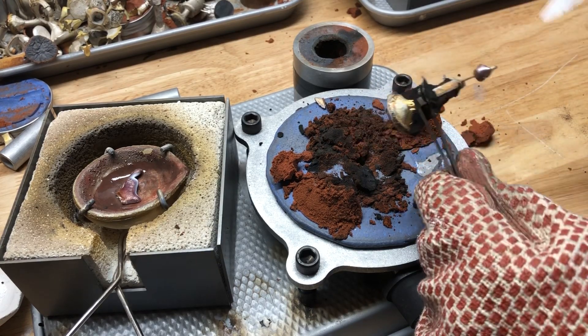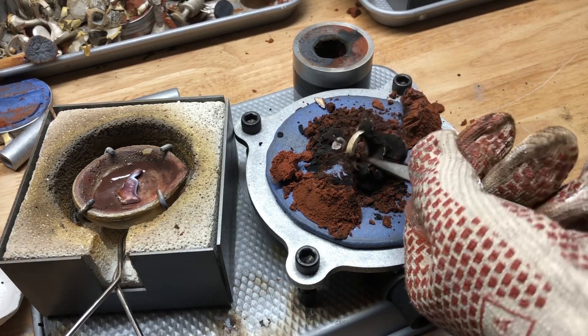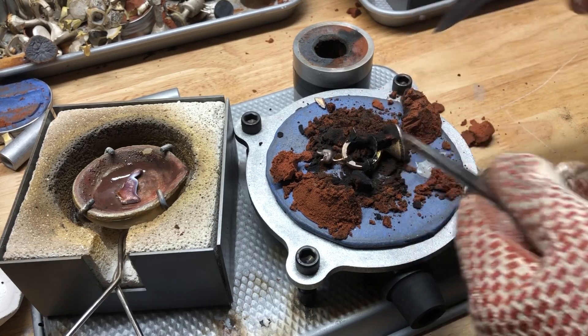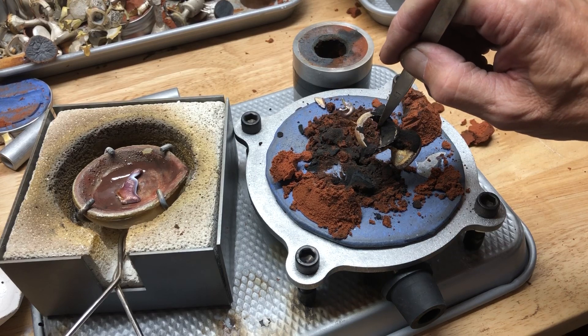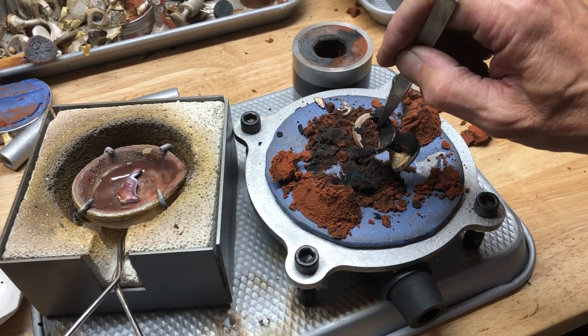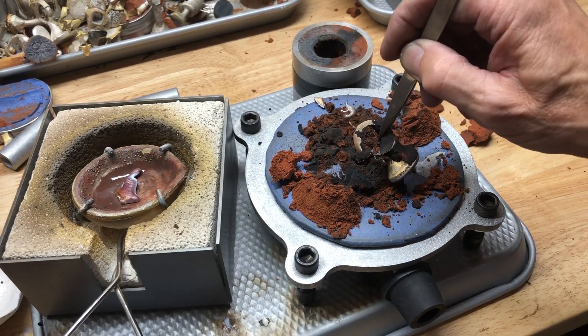Funny little thing on top, but this gives me a pretty cool idea. I'm going to show it to you guys - we're going to add a little addition to the wax. Thank you, thank you, thank you.